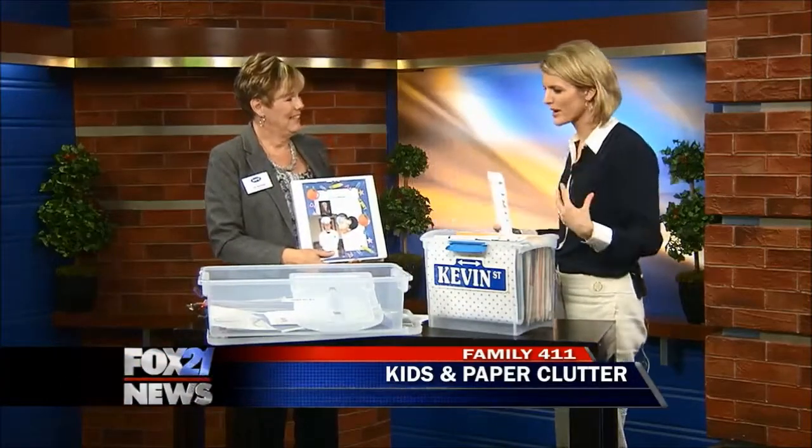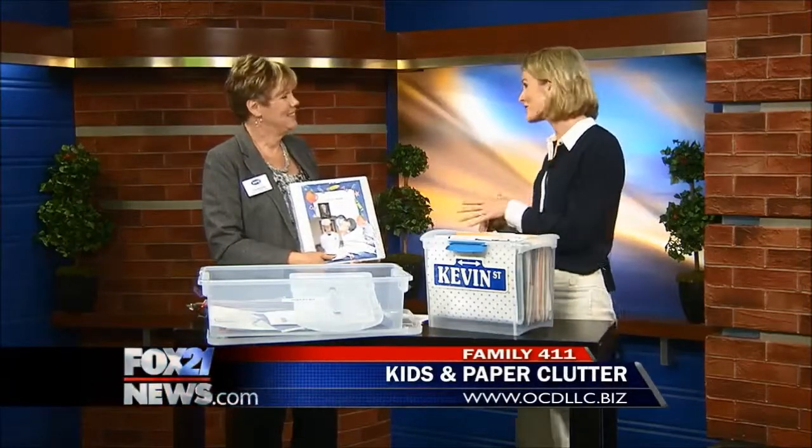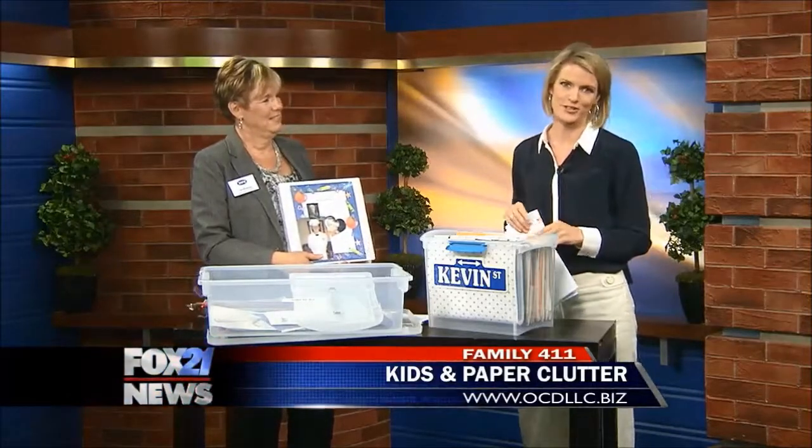Very cool. I need you to come organize my life, but that sounds like it might be a segment for another day. So thank you for being here. And for more organizing tips, you can log on to Linda's website — we have all that information on the bottom of your screen.